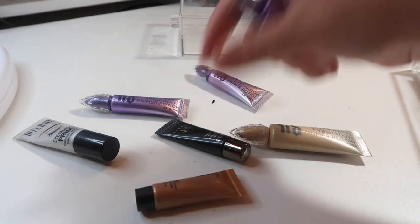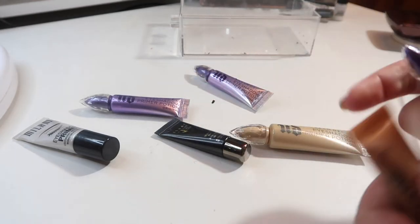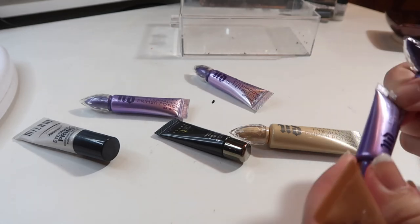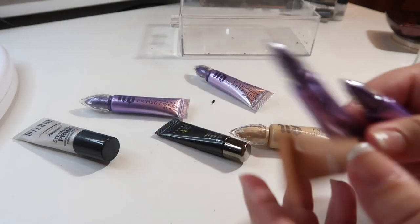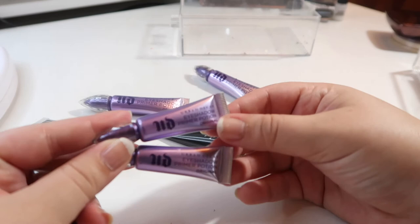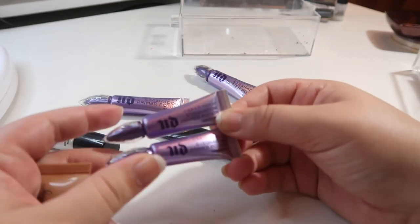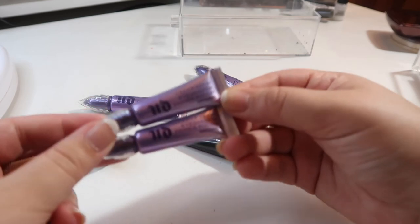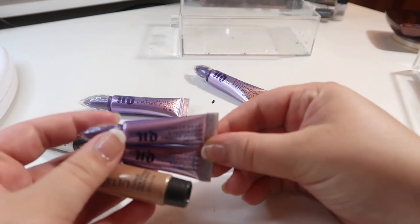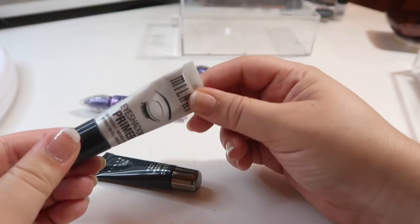The ones I'm passing along are these three: I have an Ulta Beauty tinted eyeshadow primer and two mini Urban Decay Eyeshadow Primer Potions in Original. None of these have been opened — the Ulta one is still sealed. These were point perks from Sephora. These are going to get passed along to someone who could really use them.